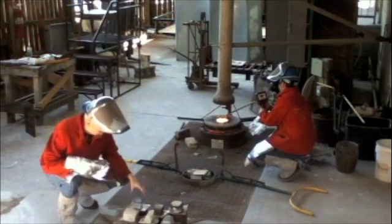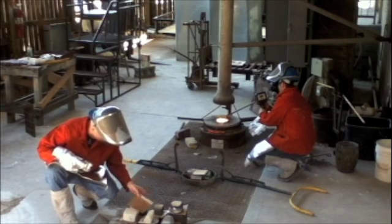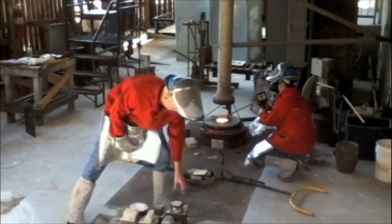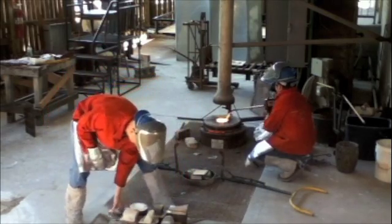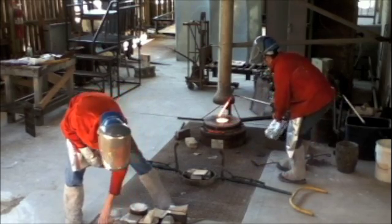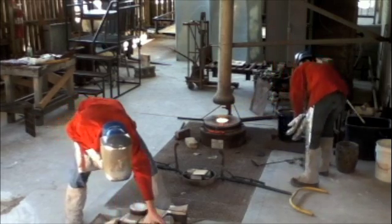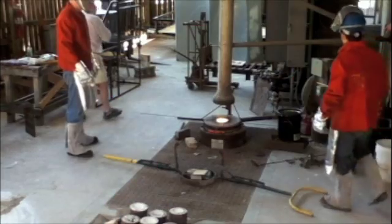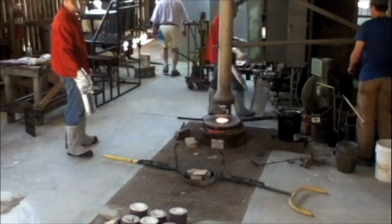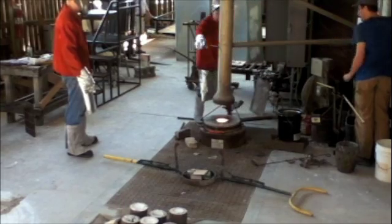Our bronze is nearly to temperature. We will pour when it reaches 2,000 degrees as measured by our pyrometer, although it can be poured anywhere from 1,900 to 2,200 degrees. Now that we're at 2,000 degrees, we kill the gas, swing out the flue, and plug out the crucible with our tongs.